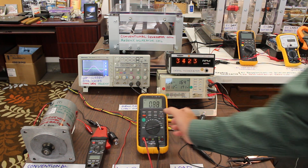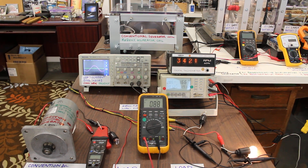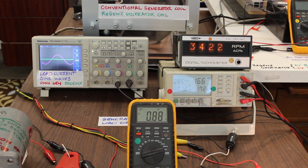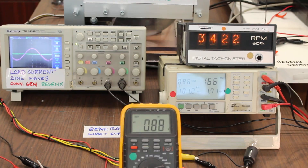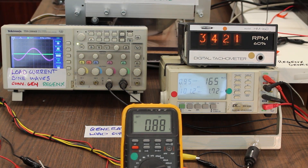I've placed the conventional generator coil on load. We can see that the load current is 0.88 amps.